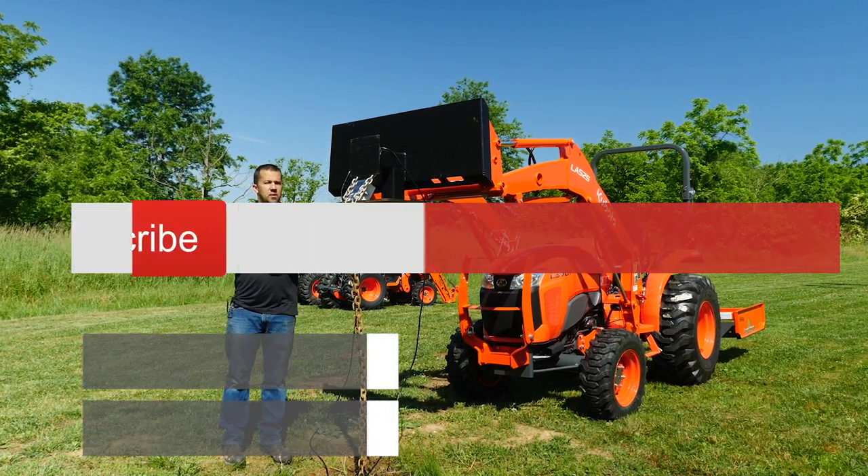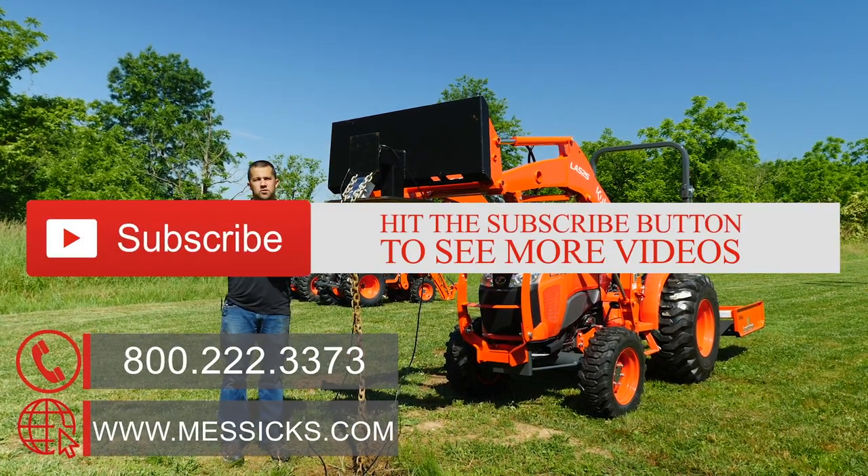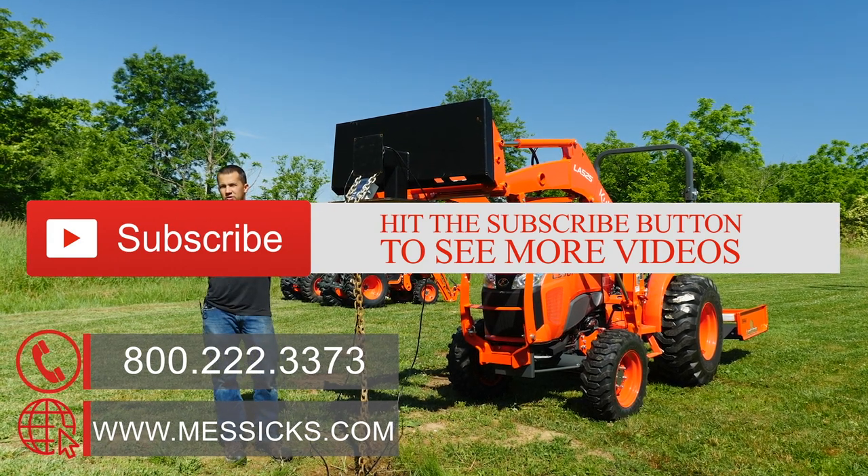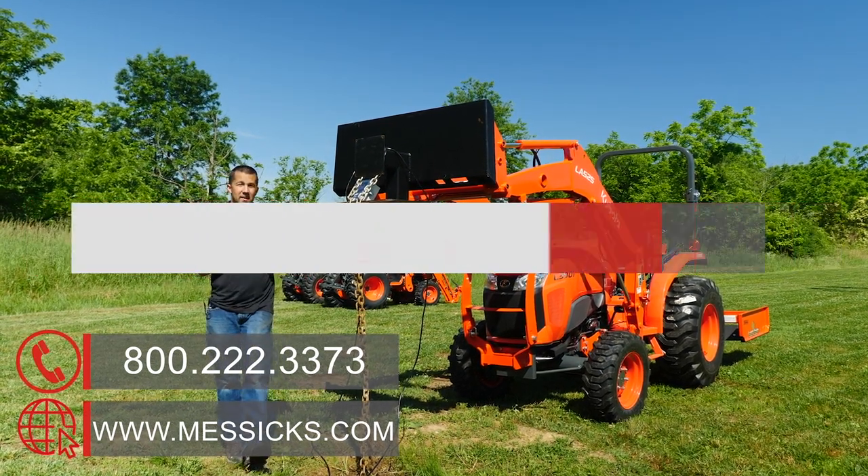If you're going through the buying process for a piece of equipment and we can help, or if you have parts or service needs for a machine you've already got, give us a call at Messick's. We're available at 800-222-3373 or online at messicks.com.